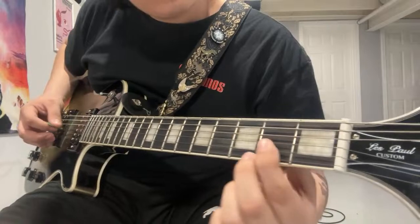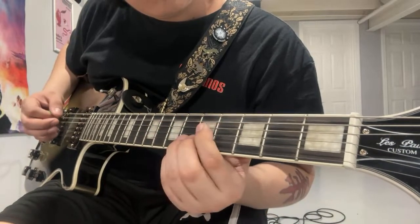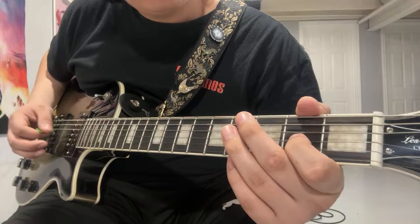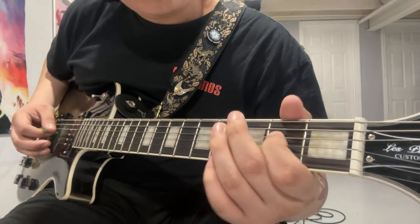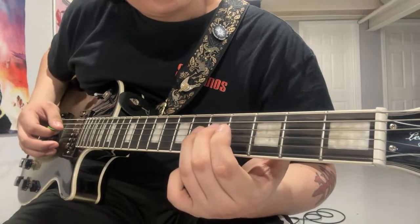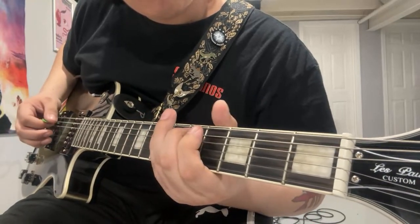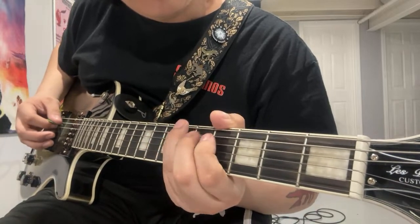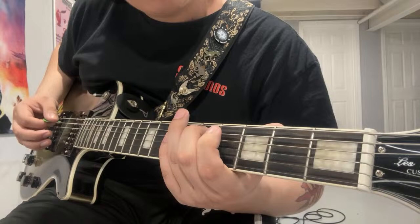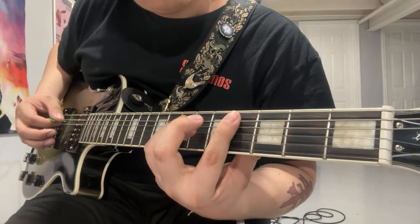Then he does the same thing on the G string: open, open, 2. Then 2 on the D string. Open on the 5th. On the A string: 5th fret, 4th, 4th, 7th, 4, open.